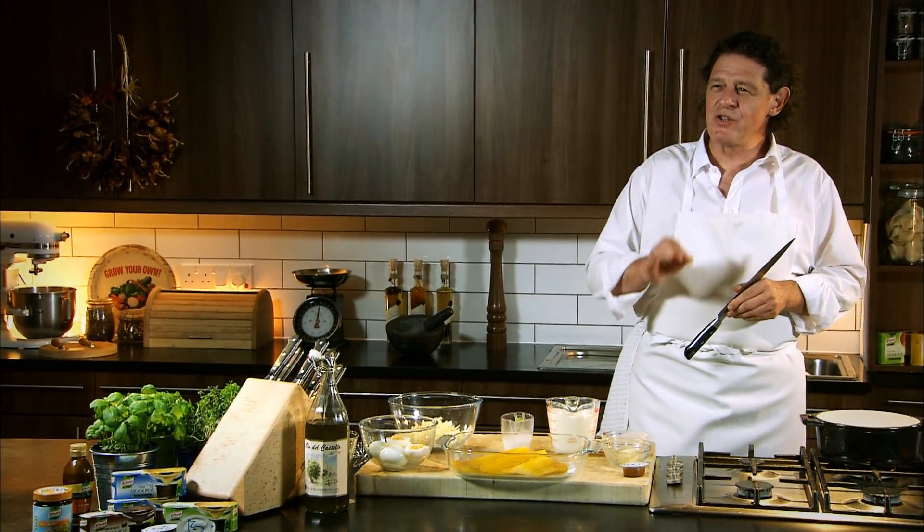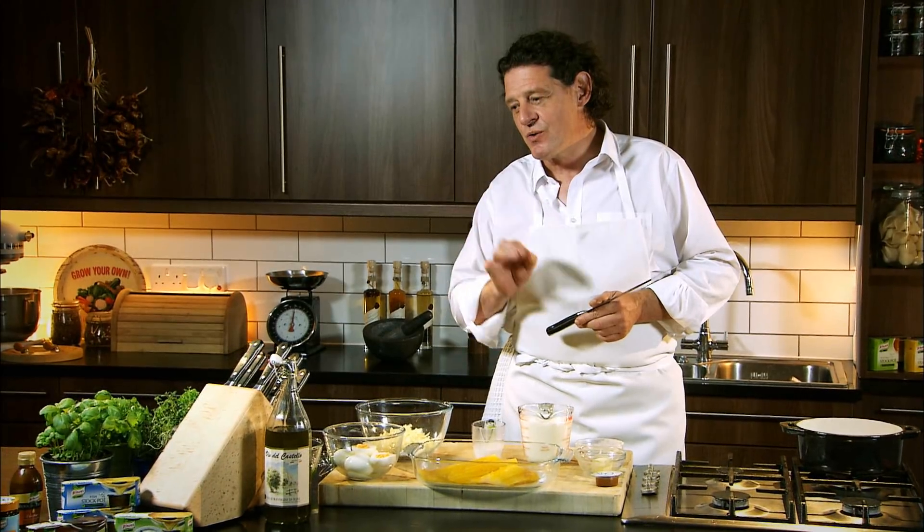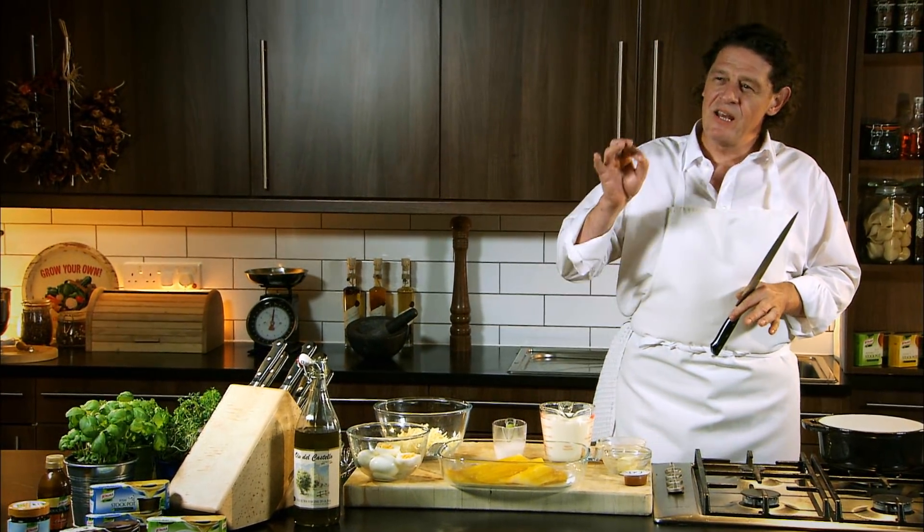Smoked haddock, without question, is one of those underrated fish. It's so fine and the flavour of the fish is beautiful. One of my favourite ways of eating it is poached in a cheese sauce, chopped boiled eggs on top, little sprinkling of parsley. It's just fantastic — one of those great classic combinations.